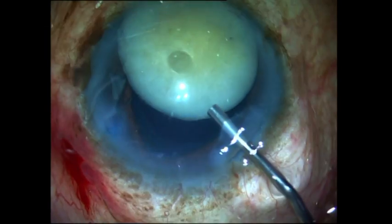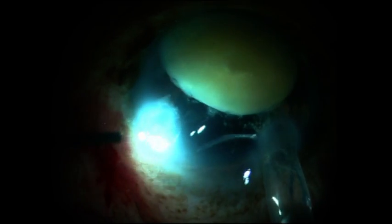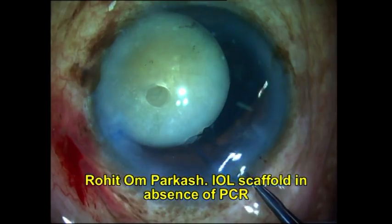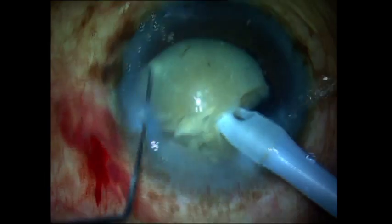I thought this was a brilliant idea and decided to try it in this case. After bringing the nucleus out, looking into that empty capsular bag, I knew that going ahead to emulsify at that point would cause a posterior capsular rent. So instead, I decided to pre-place an intraocular lens scaffold — meaning that even in the absence of a posterior capsular rent, I had already put the IOL scaffold in place. The leading haptic is inside the capsular bag and the trailing haptic is over the iris.